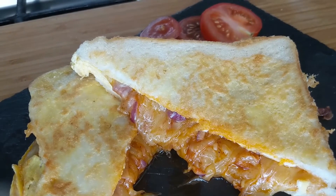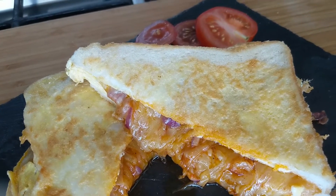Look at this cheese! Thank you so much for watching. I hope you will make this and enjoy eating it. Thank you. Bye!